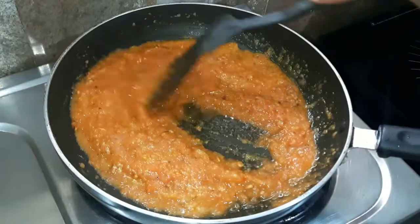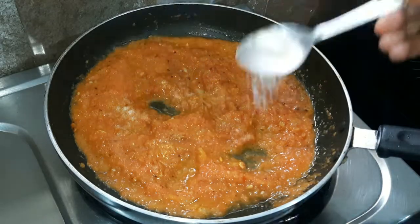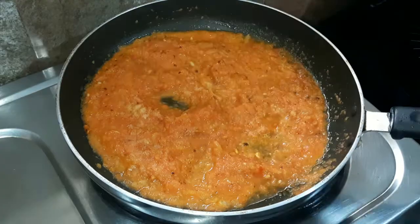We will mix everything together well. After mixing, we continue to stir the sauce thoroughly.